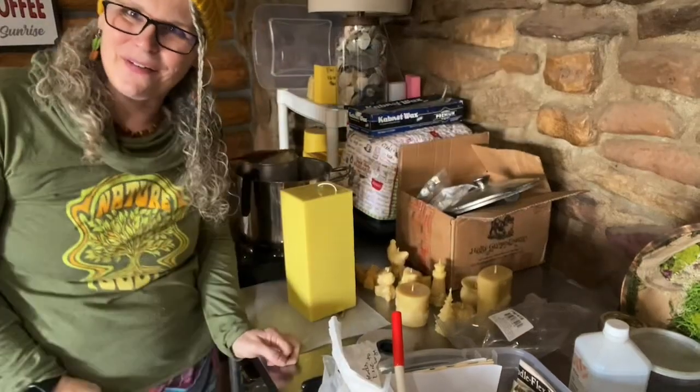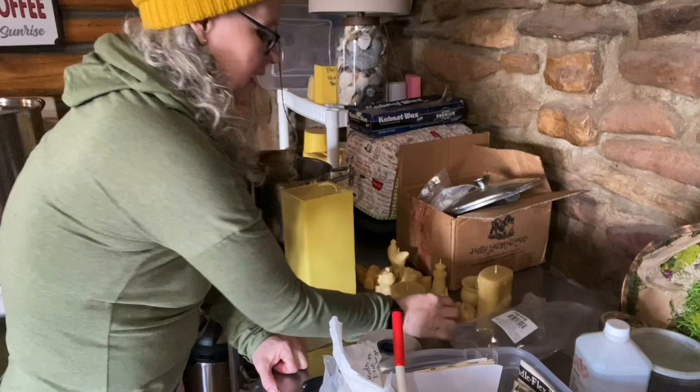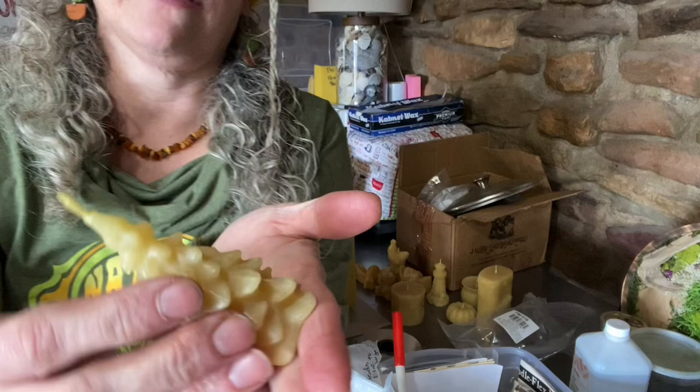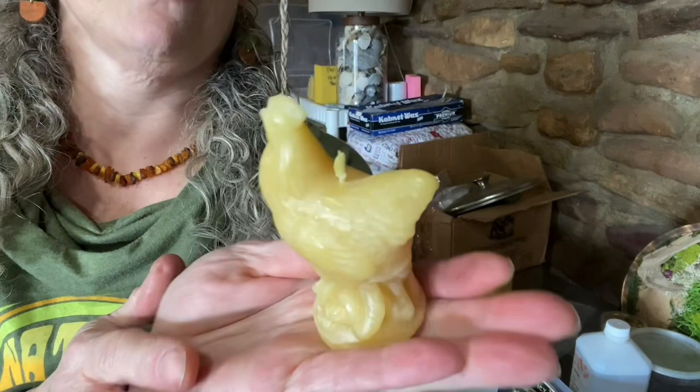Welcome back to Number Nine Farms. Today I'm going to be making some candles and take you along. Here I have some that are already poured, and if you can see these really well, they have like the white bloom on them. That is natural for beeswax. A lot of people always ask what's wrong with them — there's nothing wrong with them, they're just 100% pure.